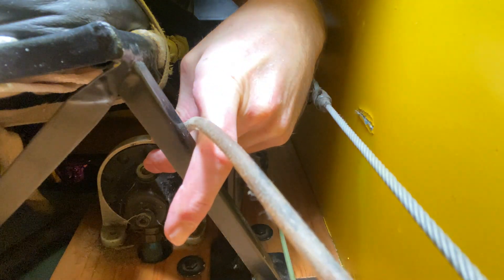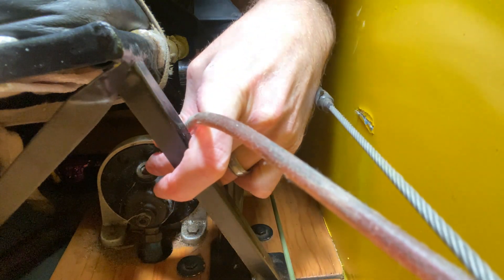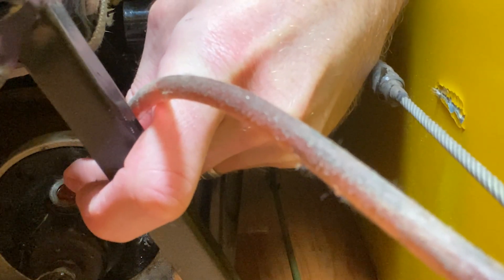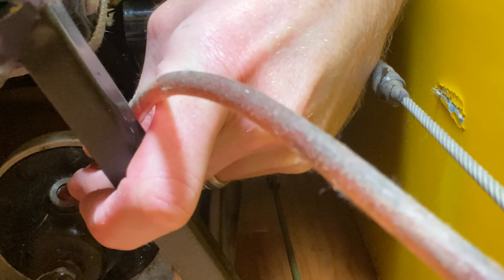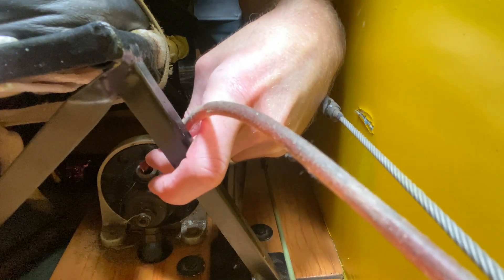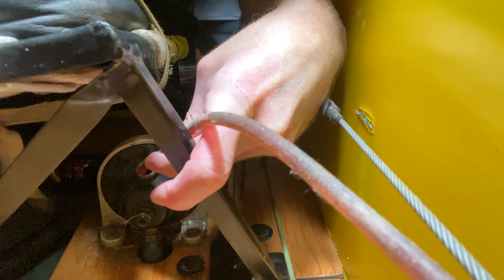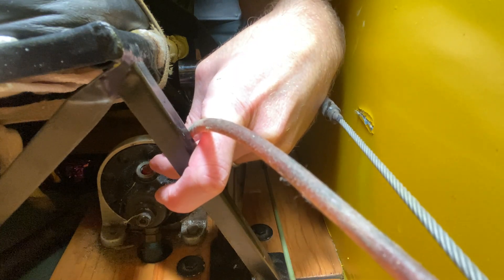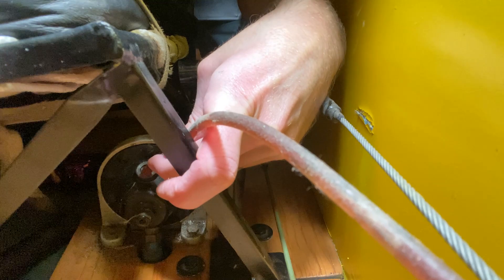I'm basically just going to pump this up into — it's starting to come out — until I can just visually see it come to the top here. It doesn't take much. I can see it right now. It looks like I can still add a little more, but it's probably fine. We'll make sure it's topped off. It's above the spring, so it should be really close.